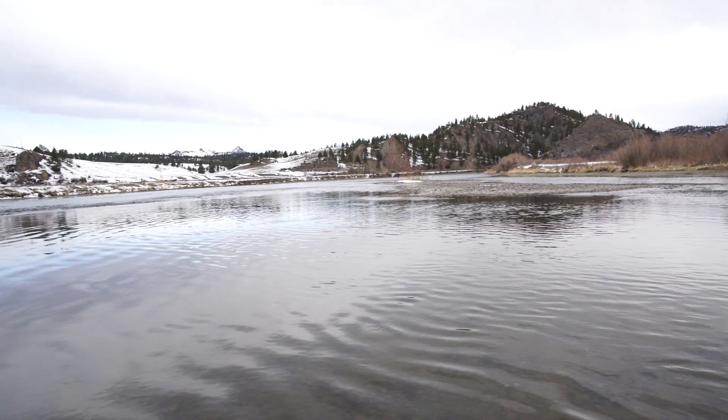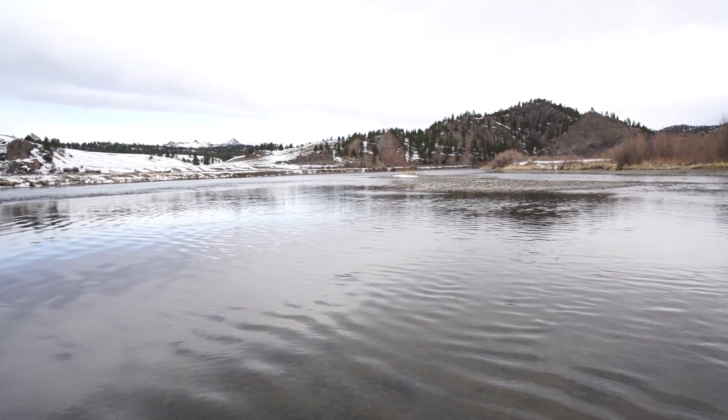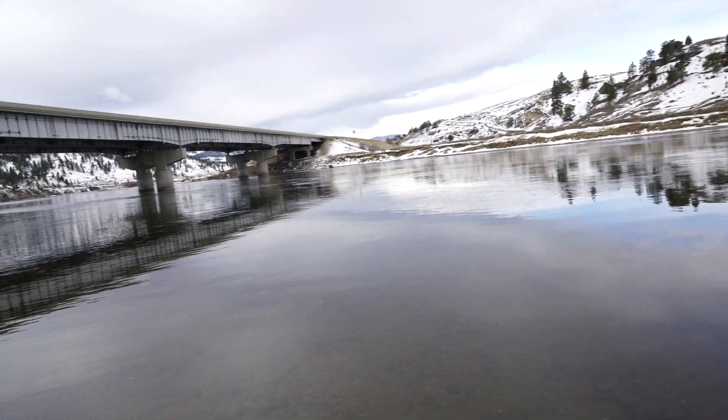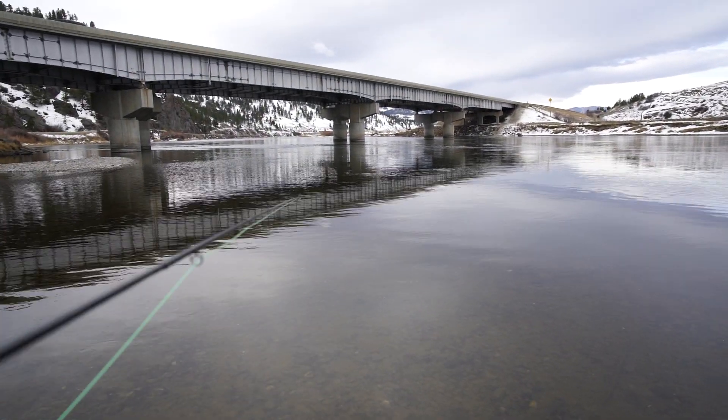Hope Noah catches a larger fish with the double-hand rod down there. We have to go to work in about 45 minutes — oh my gosh.